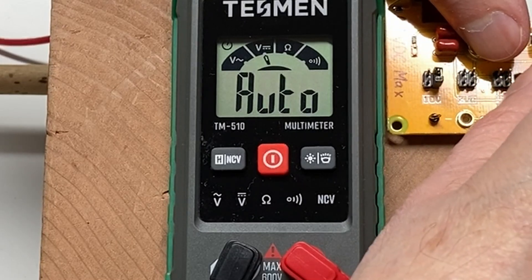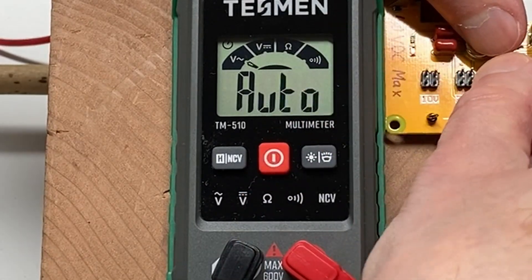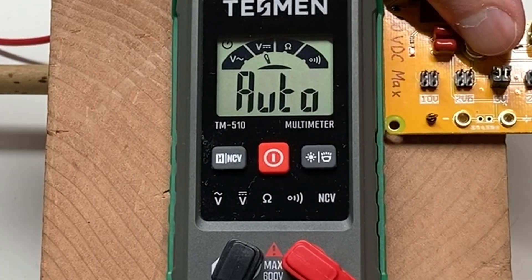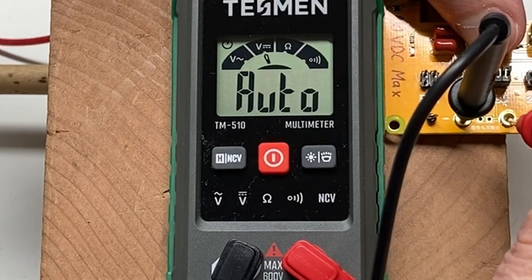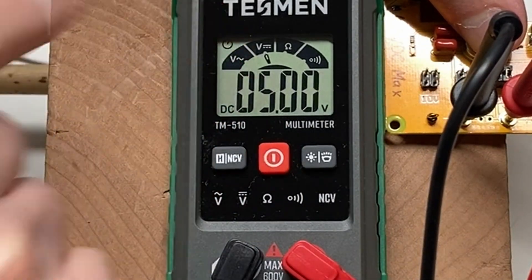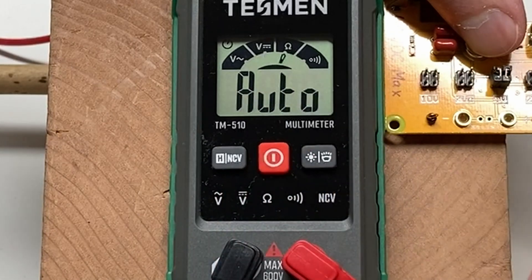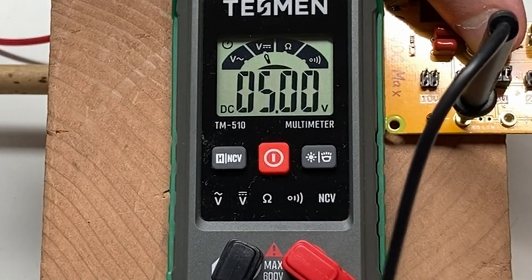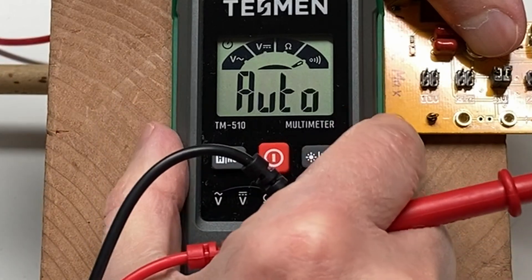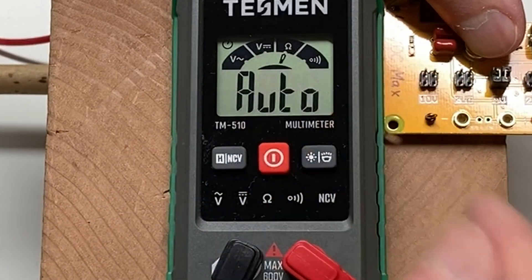I'm going to reconfigure my precision voltage reference source here to 5 volts and reset it. Yep, 5 volts — it's right on the money, showing the voltage on the DC scale, which is really nice. I really like the speed on that, that impresses me. It is a 4000-count meter, meaning it will count as high as 4,000 digits.